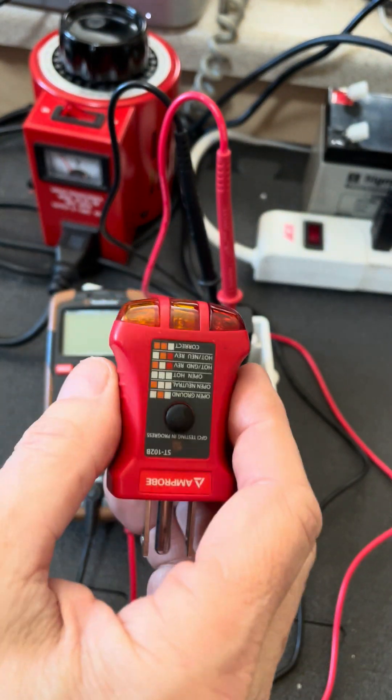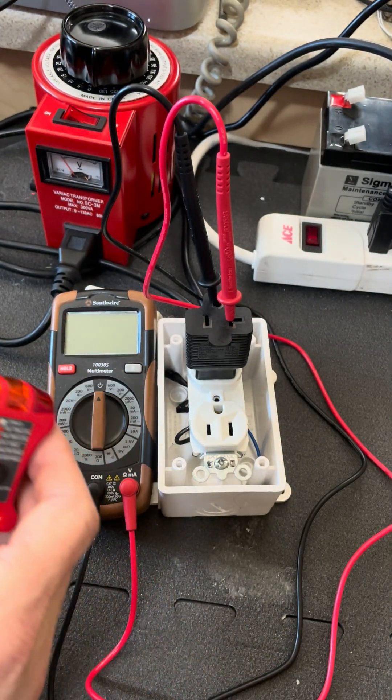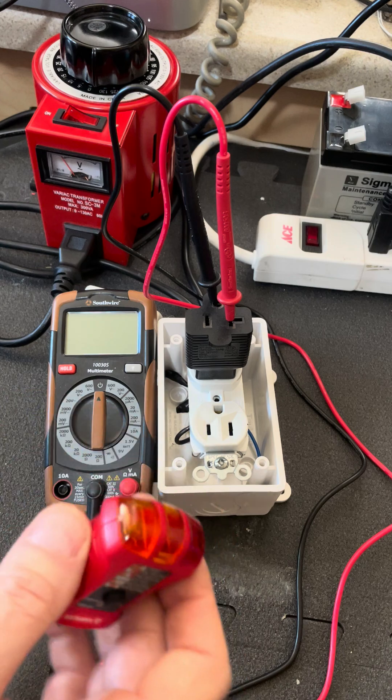This is just a standard little three light tester, but it basically is doing the same functionality as most every surge protector and EMS that I've seen on the market.